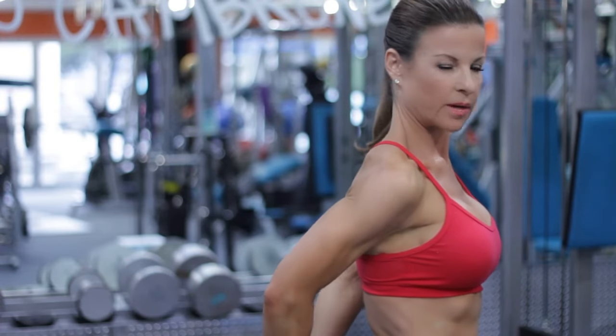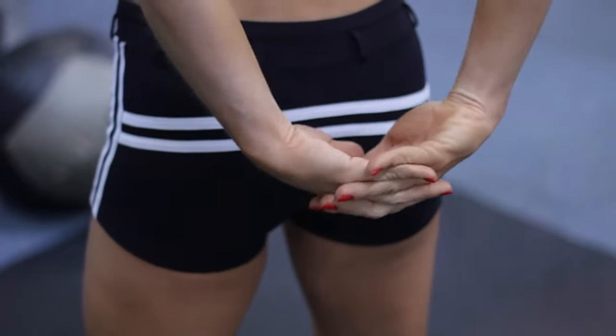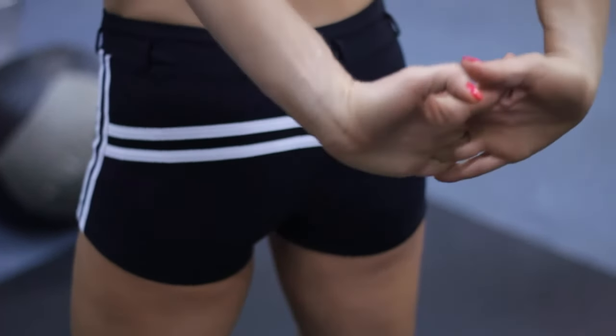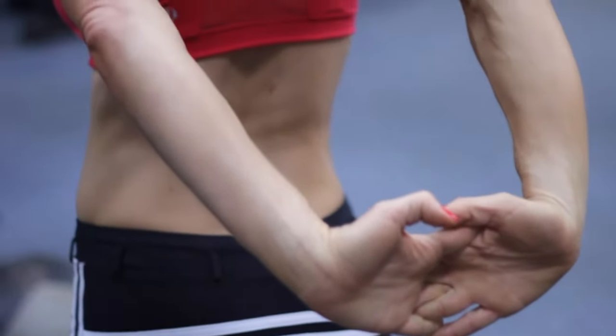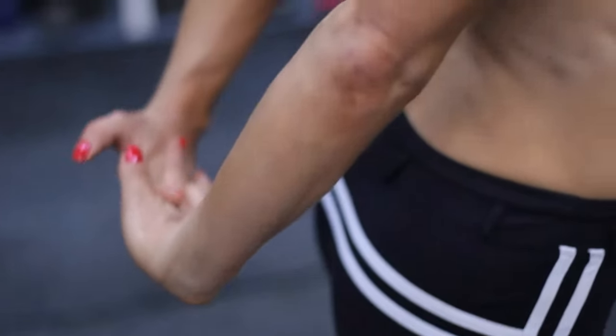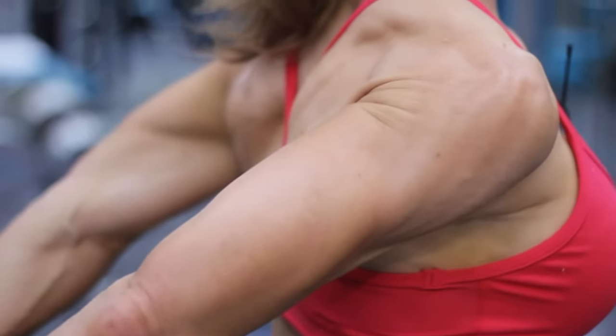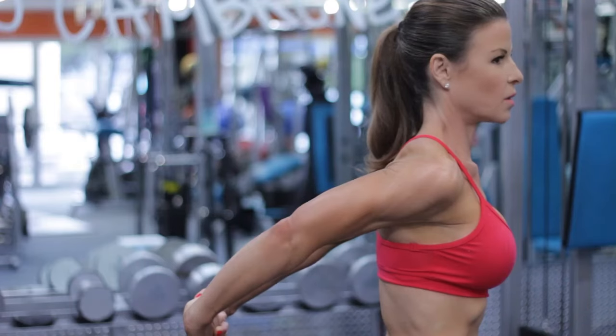One way to do this great bicep and brachialis stretch is to interlace your fingers behind your back. You're going to turn your palms out and lift as high as you can. You want to go to slight discomfort but never pain. Hold this stretch for about 20 seconds.